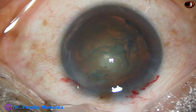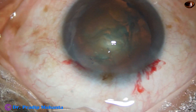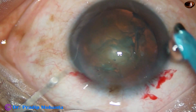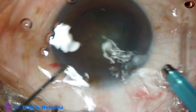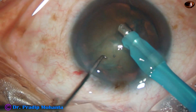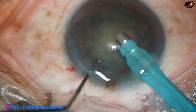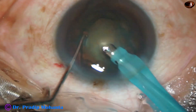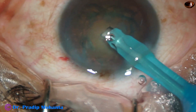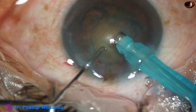Now the tip of the phaco needle is introduced. The exposed part of the tip is not much because this is a soft cataract. Nucleus sclerosis in this case is about grade 2+ or maybe grade 3 — it is a pretty routine case. The nucleus rotates very nicely. Now I turn the handpiece and make the bevel up. The bevel of the tip of the phaco needle is made up now.